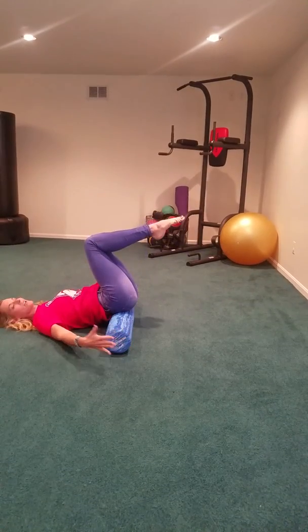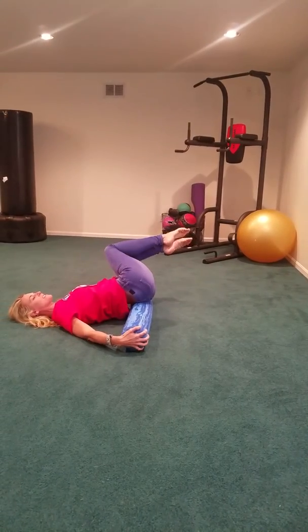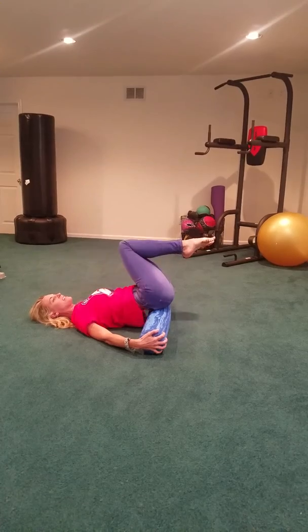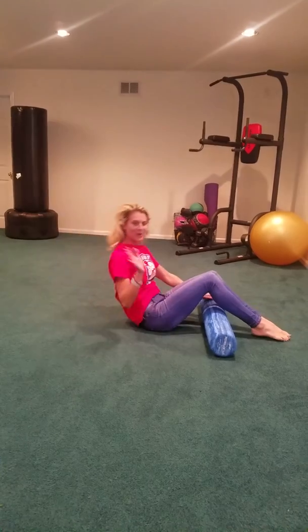Next, for balance, holding onto the side of the Foam Roller, just rock the knees side to side like so for about a minute. To get off of this, lift up in pelvic tilt position and then roll out.